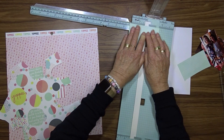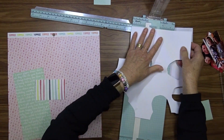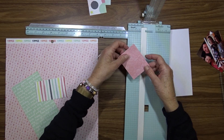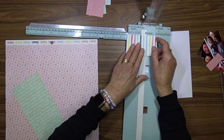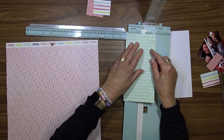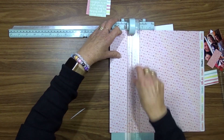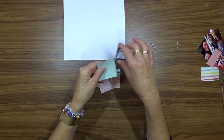I have decided to go for a bit of a grid in the bottom section of the layout, so I'm cutting some squares from the papers that I've selected to use on the layout. I'm going to use six squares and these will be positioned in the bottom half of my layout. When I finish cutting the squares I inked the edges of all of them.